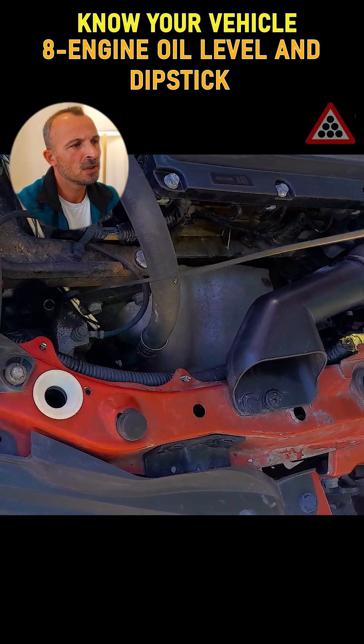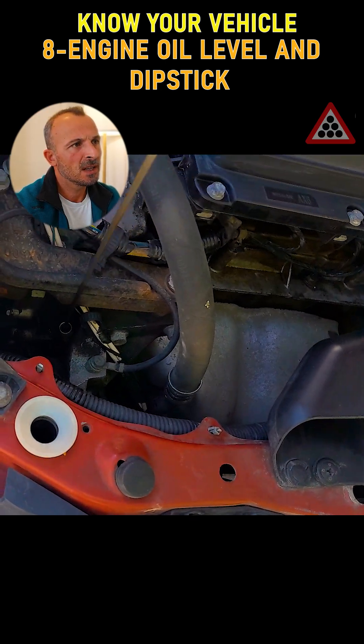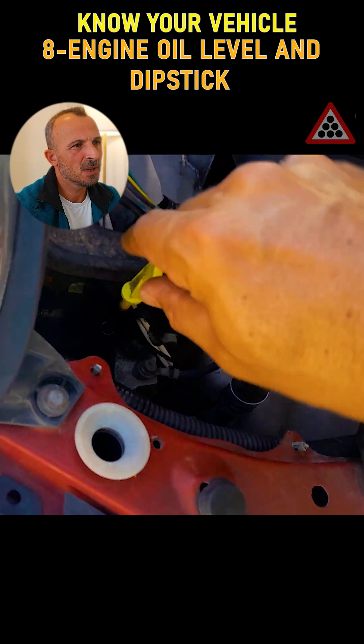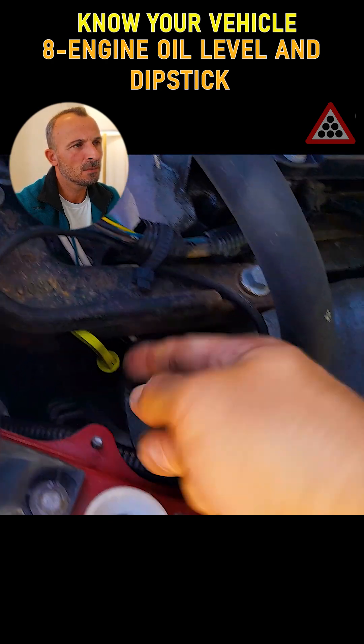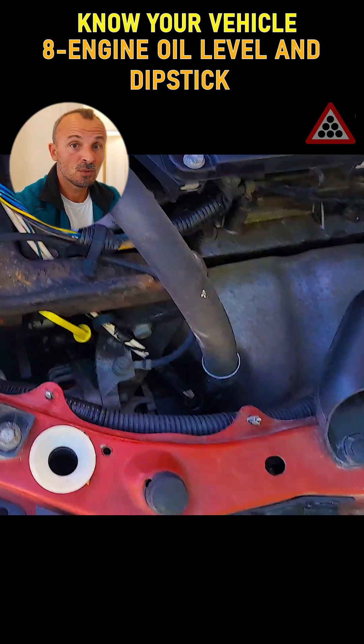After carefully checking the engine oil once again, we then gently insert the oil dipstick completely back into its proper housing, ensuring it is securely fastened and in place. Be careful to make sure it is fully closed when you put it back in, because if there is any gap, engine oil could leak out from there.